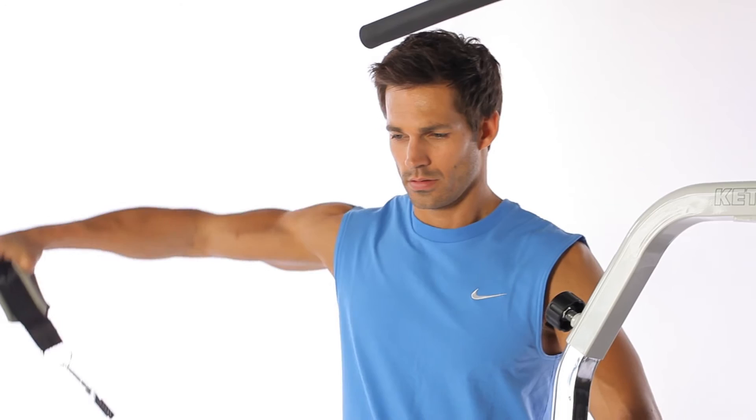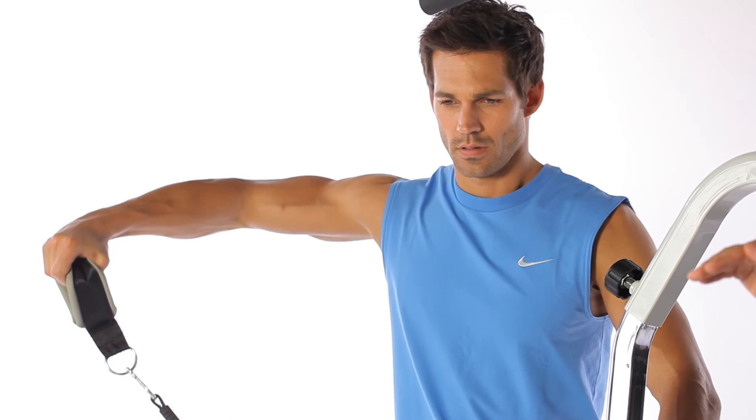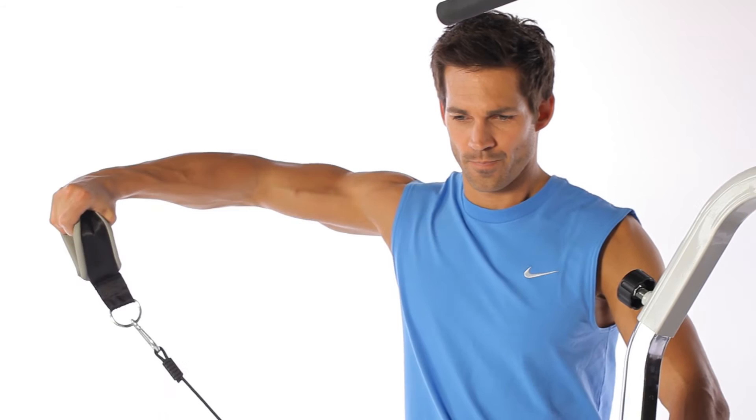With the next exercise, the side lift, we train the deltoids — the shoulder muscles. Here it is especially important to keep the shoulders low and the elbows and wrists positioned so that the handle is not allowed to go higher than the shoulder. We use a slow, controlled movement and the elbows are always slightly bent.